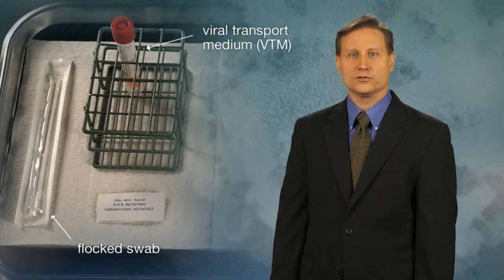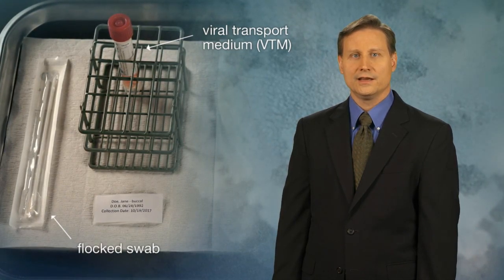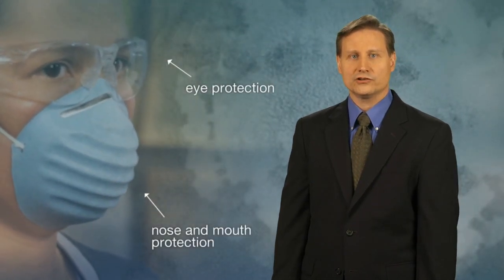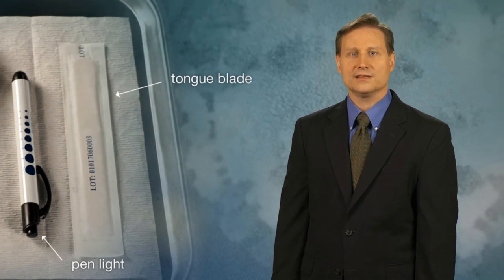The supplies needed to collect a buccal swab include a flocked swab, preferably synthetic, and a tube of viral transport medium, or VTM, and eye, nose, and mouth protection. A tongue blade and pen light may be used to locate the Stenson's duct.